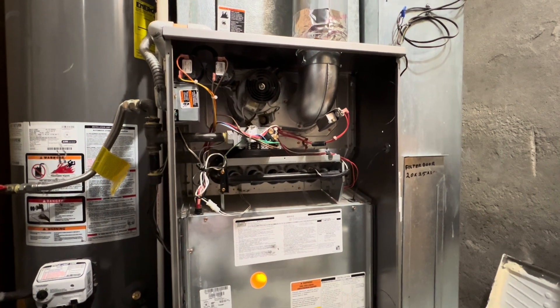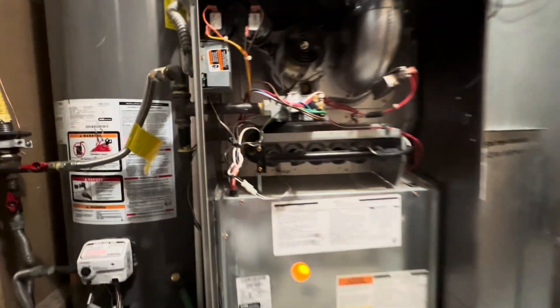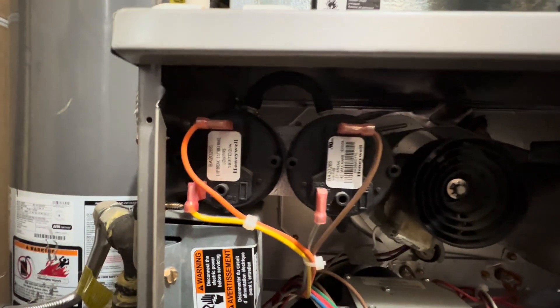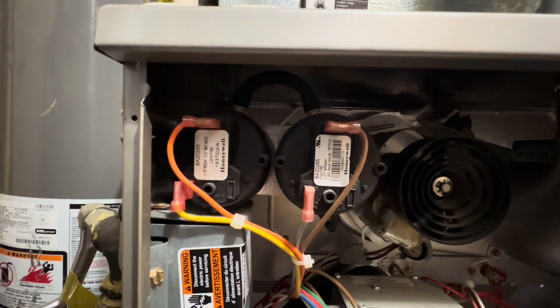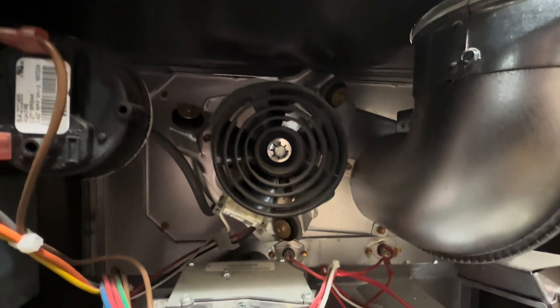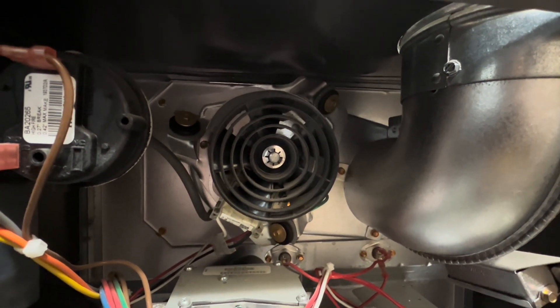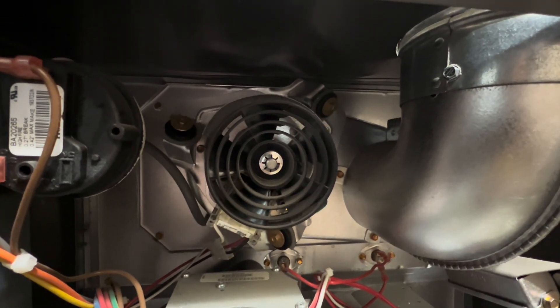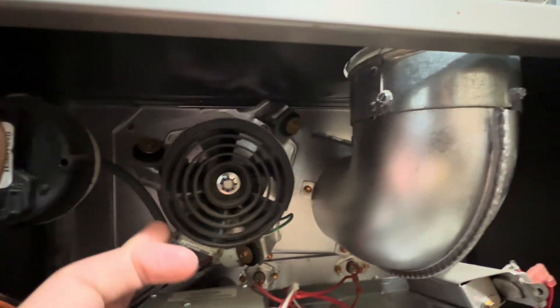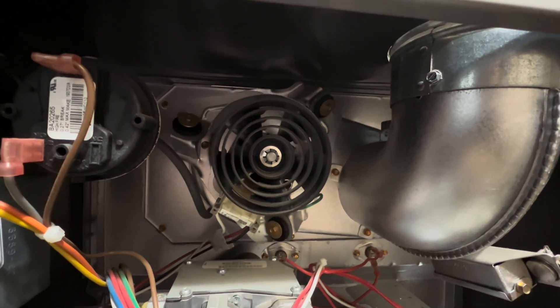Before we turn it on, let's check all of the main components and make sure everything is working properly. Here we have our vacuum switches — this is determined to make sure pressure is present in the heat exchanger. And by that, we have our draft inducer fan motor. This motor runs at 3,000 RPM, 120 volts, 60 hertz, and it is an induction type motor. This is obviously a cooling fan to keep the motor nice and cool as it is moving.